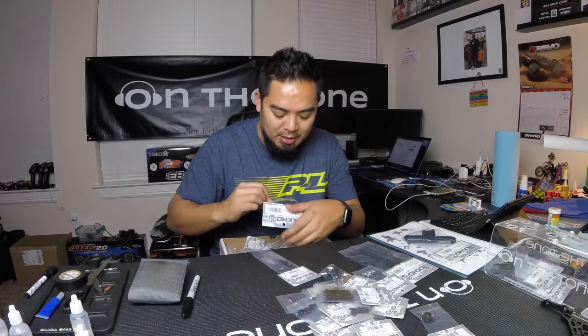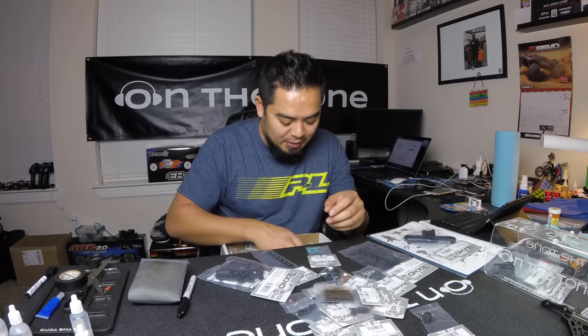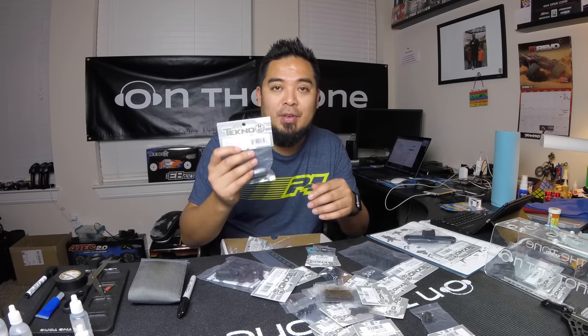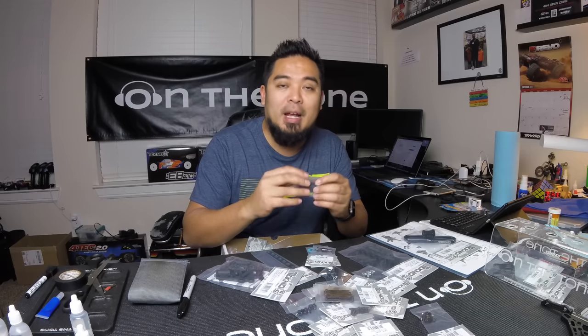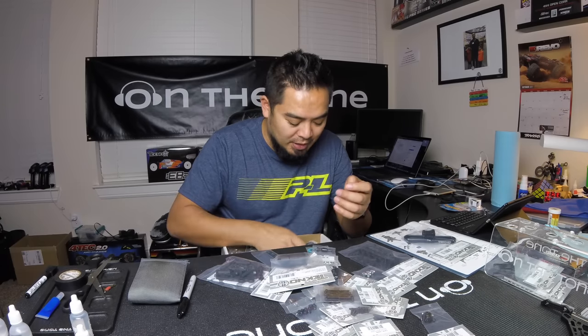Ordered another carbon fiber battery bar because I was missing that. Ordered another low-profile wing mount. These are the diff seals for the 10-scale car. Out drives — I always have spare out drives; I've broken out drives in the past and they're not cheap. These are the diff cases for the 10-scale cars — this actually comes in a pack of three, so I got those.